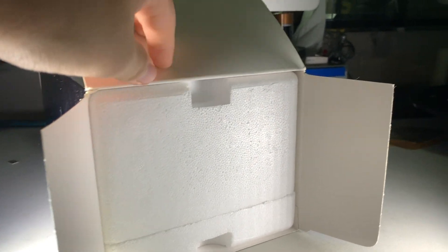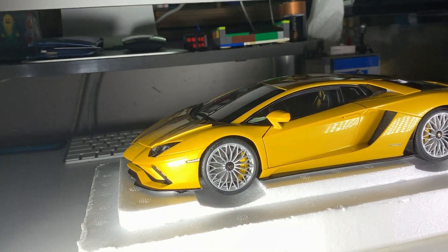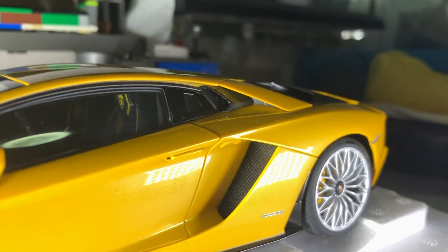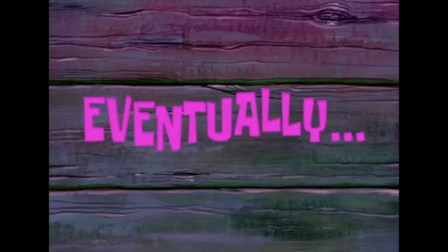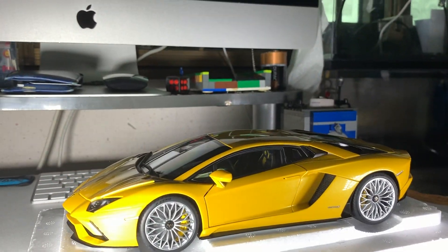I'm going to pull this thing up one-handed — the moment of truth. Look at that! Lamborghini Aventador S in this metallic orange — the metallic yellow. I'm going to unscrew this and put it right here, give me a moment. It's finally out — nice, push it up.